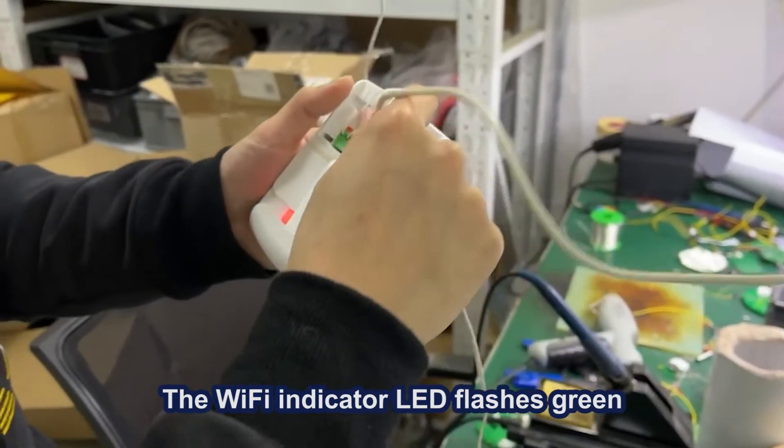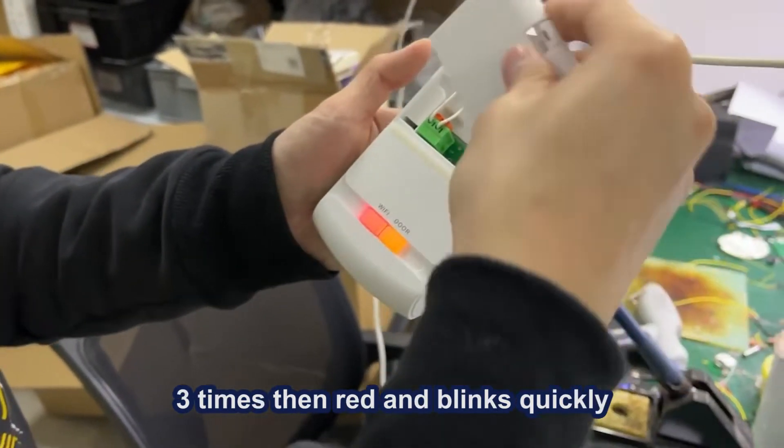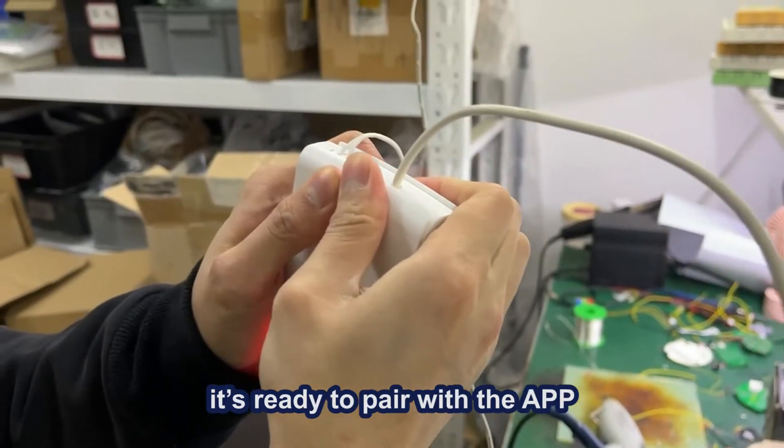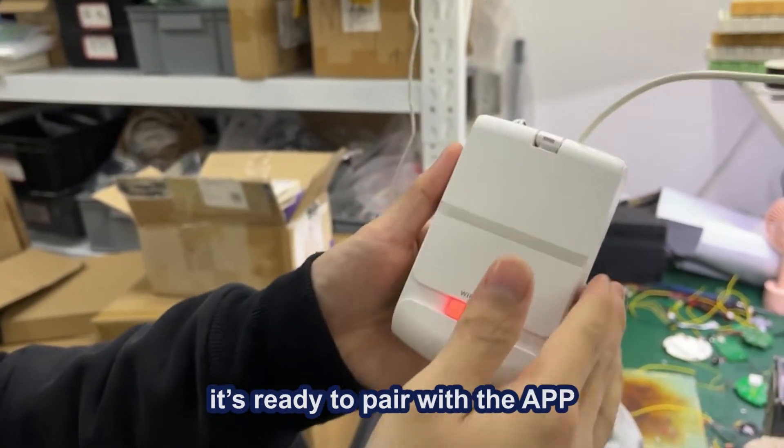flashes green three times, then red and blinks quickly. When it's flashing repeatedly, it's ready to pair with the app.